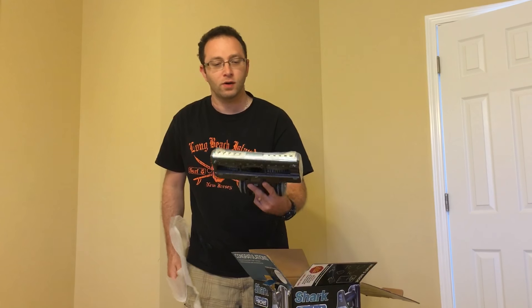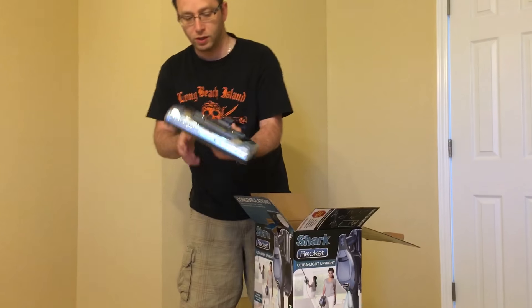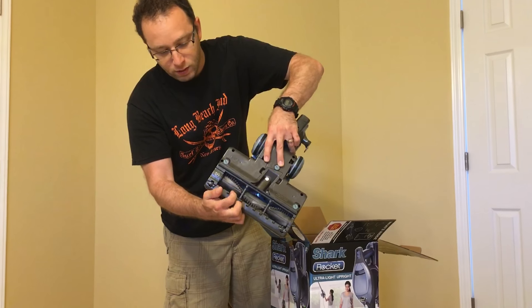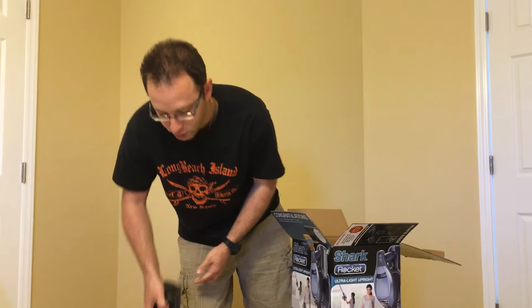And you can see right there — very, very nice. Nice looking blue color, easy rolling wheels, nice brushes on the bottom there. It says never loses suction power.